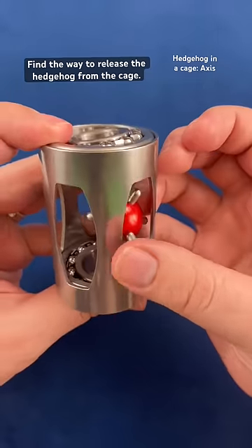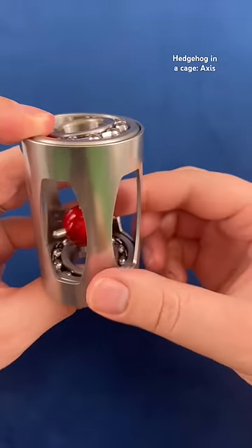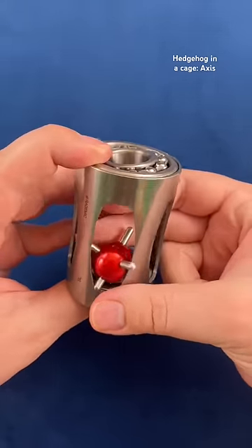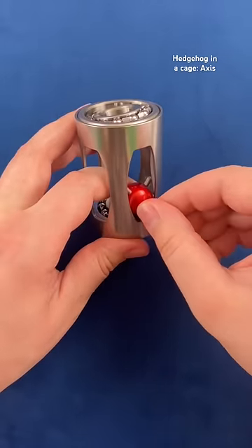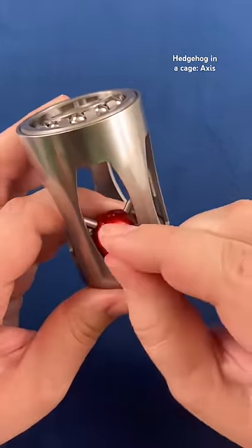On the ball of the hedgehog you'll notice that there are different sizes of spikes — some are a little bit shorter and some are a little bit longer. You have to find the one with the longest spike and start twisting it out of the ball.